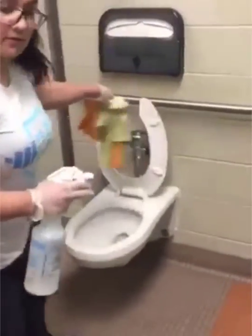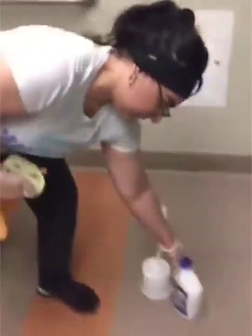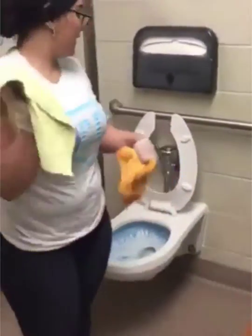You might want to start by spraying the rag that you'll use to disinfect everything but the toilet, and then go ahead and spray the toilet and surrounding areas. Make sure to get that toilet bowl cleaner inside the rim.